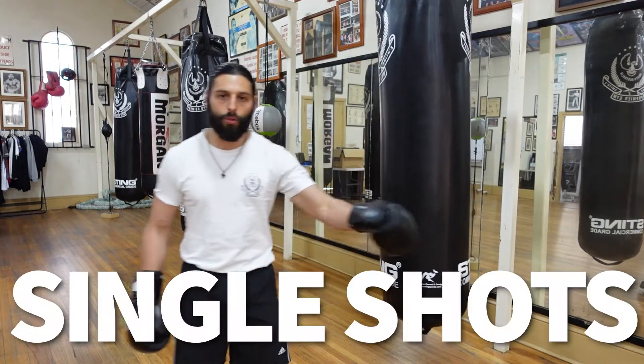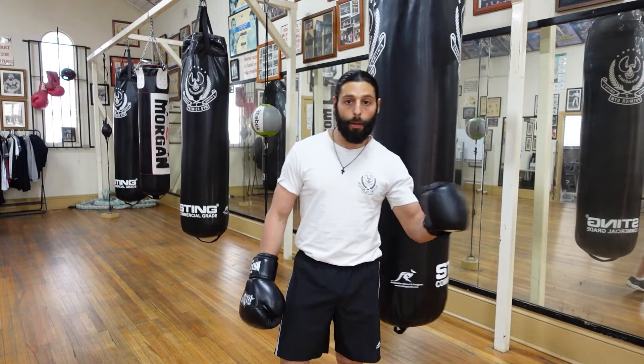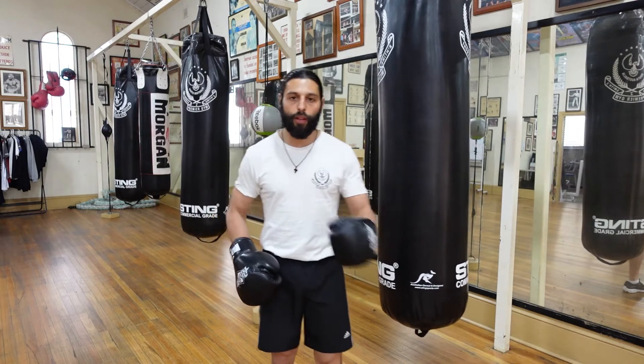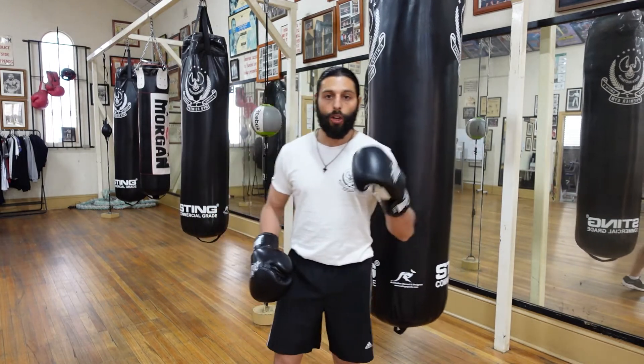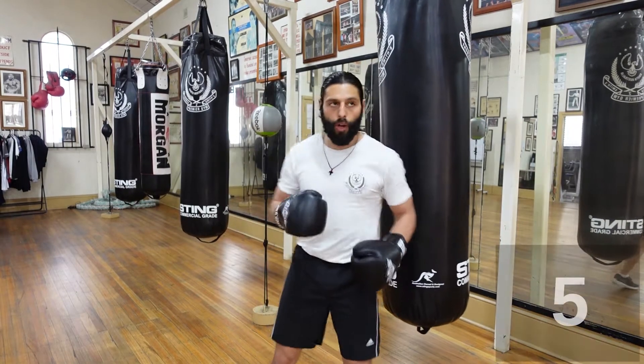For the first 30 seconds you're going to be single shots. The second 30 seconds is going to be doubles, and the third 30 seconds is going to be triple shots. You can double up in one hand, you can alternate left and right — it doesn't matter. We're going to start off with the first 30 seconds, long range punch nice and light, head and body, featuring one shot. Ready?